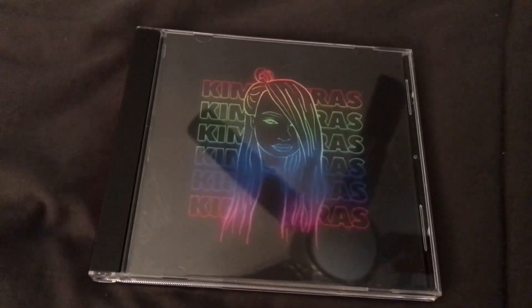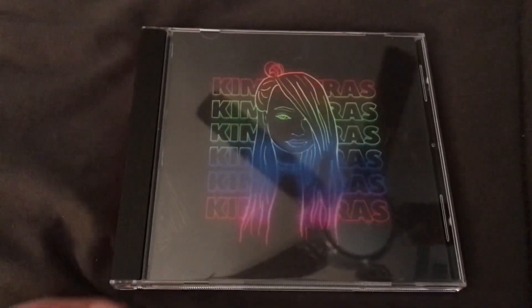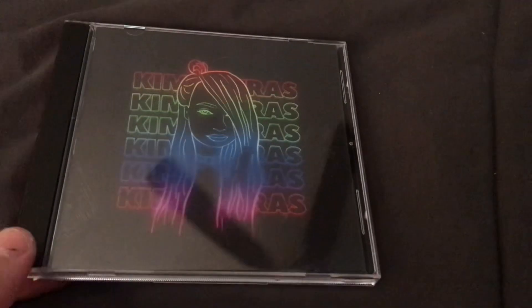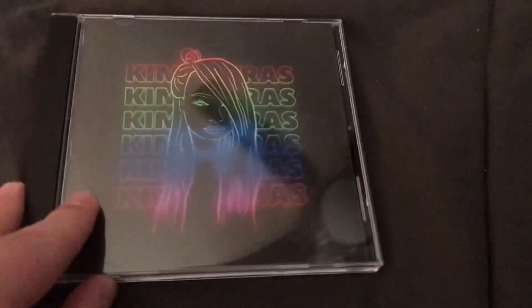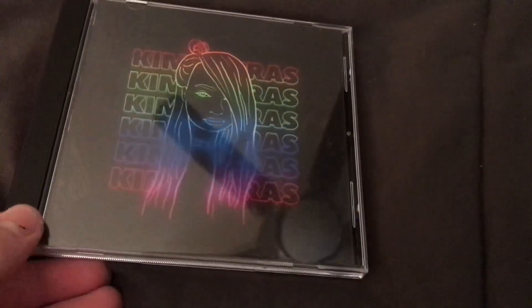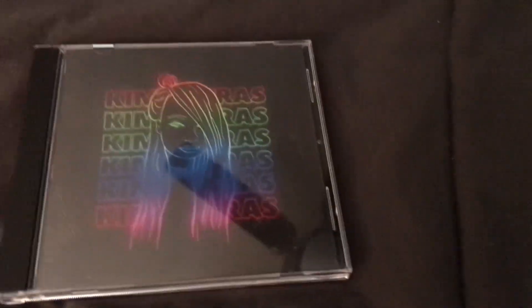Hi everybody, it is me Trent and today I am unboxing the CD that I made. I didn't make these like arts or anything, but I made a CD of Kim Petras's first era because she doesn't have any CDs out, so I'm like fuck it, I want to make one.